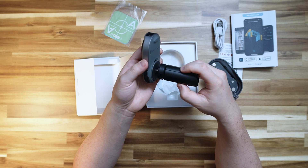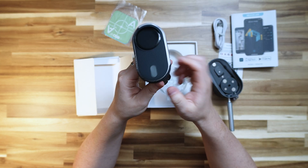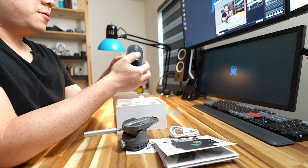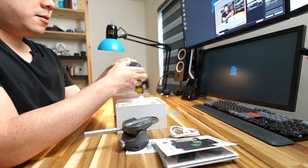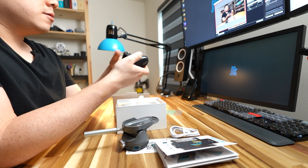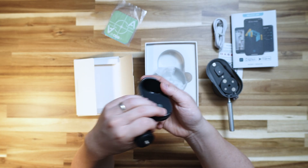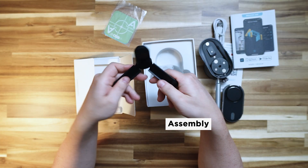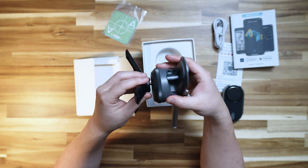There's a button, a scroll wheel for navigating the menu, a hole for measuring and picking up distances, a USB Type-C port for charging, and a quarter-inch thread for attaching to tripod devices. You can attach the mini tripod here and put the device on top of it.